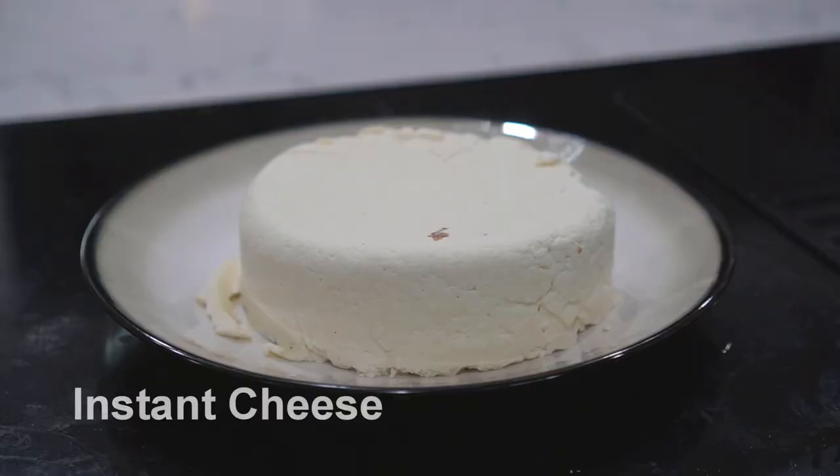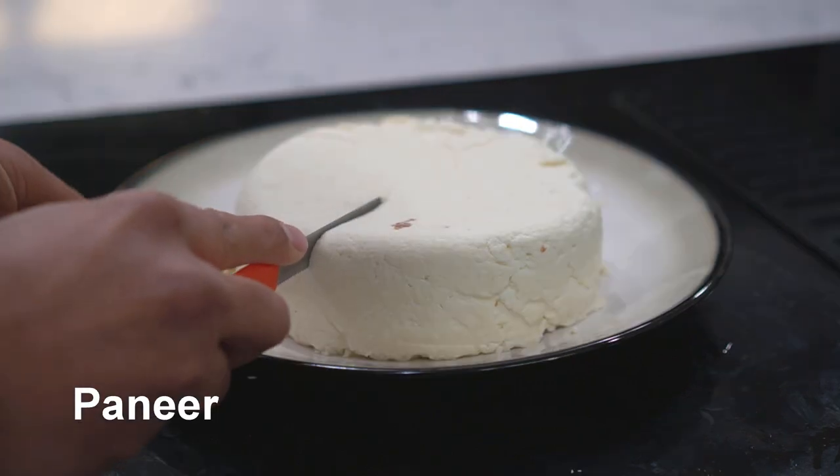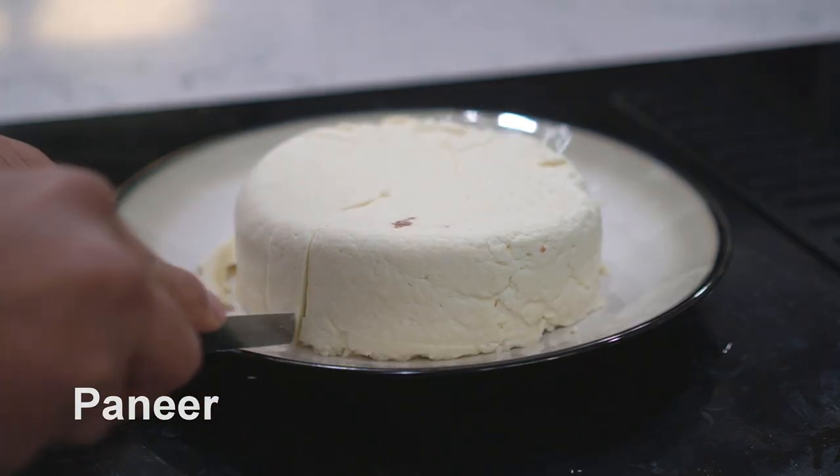Hello everyone, this is Jag. In this video I'll show you how you can make your own instant cheese, also known as paneer. You only need two ingredients: full-fat milk and either vinegar or lemon juice. So let's get started.